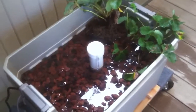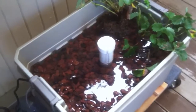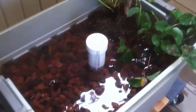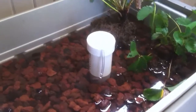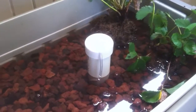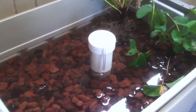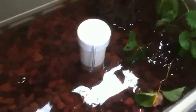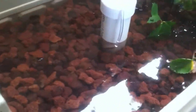I thought I'd make a quick interim video of the progress that we're making with our Ebb and Flow Bell Siphon Hydroponics Grow Bed. We're in the process of filling the rest of the grow bed with the grow medium. We're using lava pebbles — just cleaned lava pebbles.